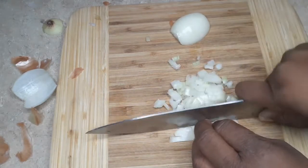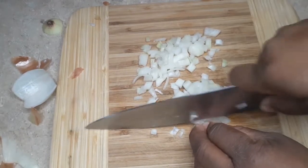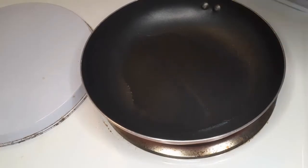Now, if you don't like onion or the flavor of onion, you don't have to put it in there. If you don't want the onion pieces, you can also use onion powder.